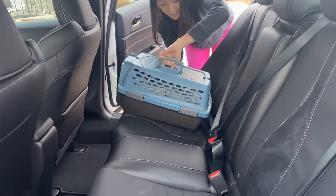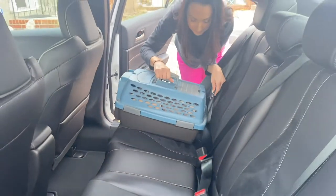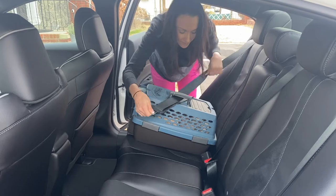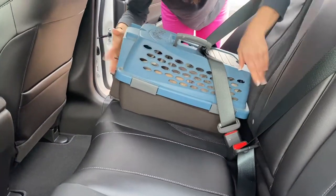Place the carrier gently on the seat — back seat when possible. Take the seat belt through the top handle. Clip that in, and your rabbit is now secure.